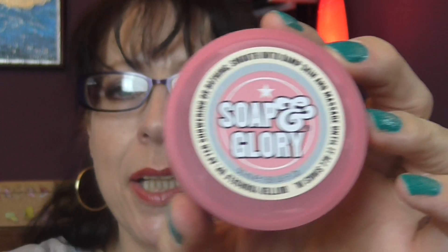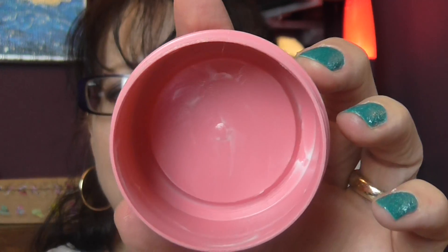I have a small Soap & Glory body butter — one of these that you get in gift packs. It's all scraped clean, that's how much I love Soap & Glory. I don't think I got any for Christmas — oh wait, I did get a big one, which is always nicely appreciated because Soap & Glory is so expensive.